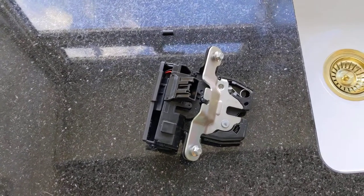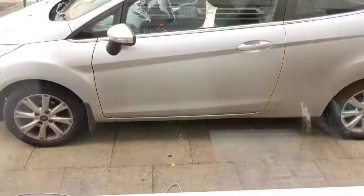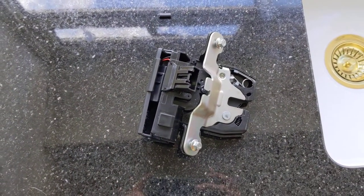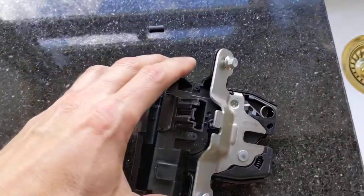I've decided to make this video to help people out who are having the same issue as me with a Fiesta Mk7, 09 plate model. This is the boot release mechanism — as I'm driving along, the information screen says 'boot open, boot open, boot open', and I found what the problem is.